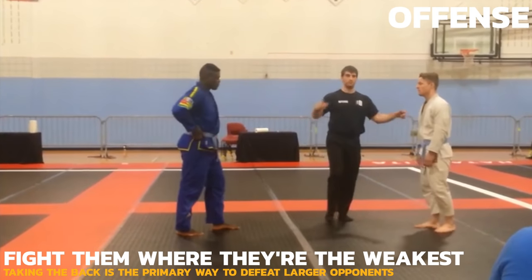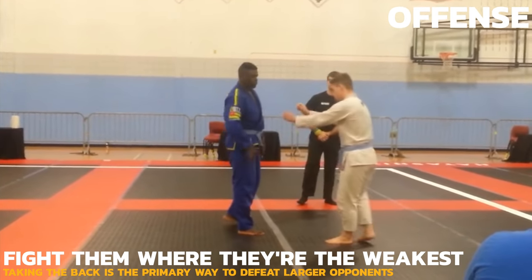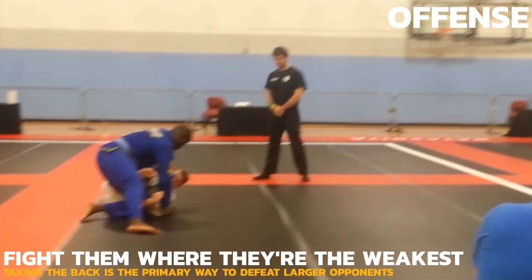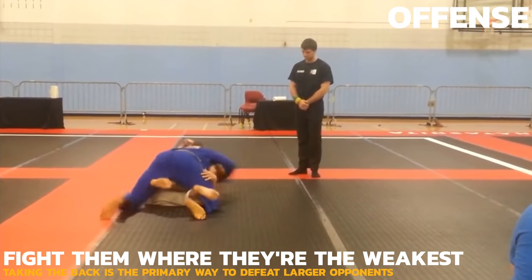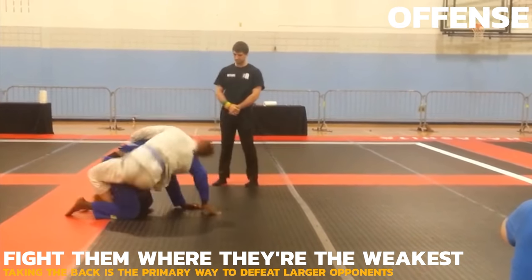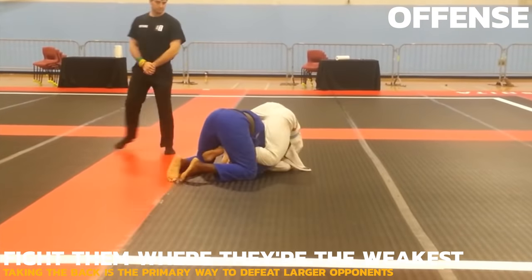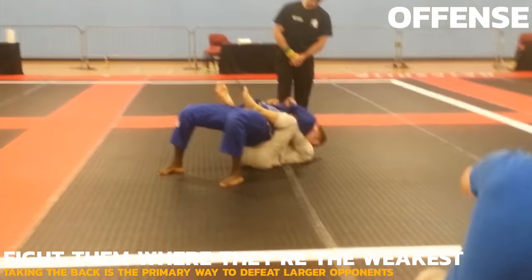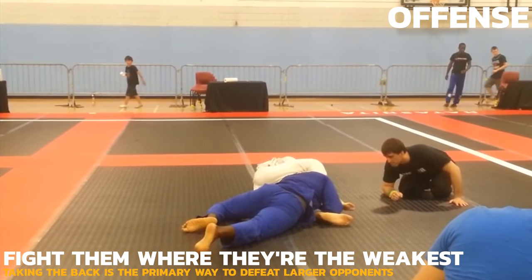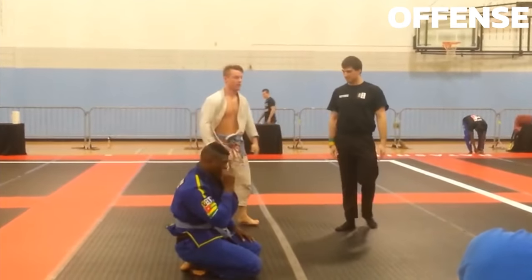Now let's look at the fun stuff: offense. Plan A is taking the back, plan B is fighting from top position, and plan C is submitting from your guard. The best way to beat someone bigger and stronger is by taking their back, where they can't use their physical advantages nearly as much. If you were in a boxing match against a heavyweight boxer, wouldn't it be easier if you could fight them with their back turned? It's no different in grappling. We'll look at how to get there and the best ways to sweep to get on top.